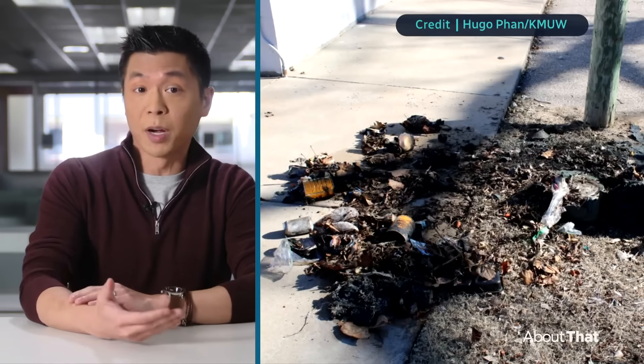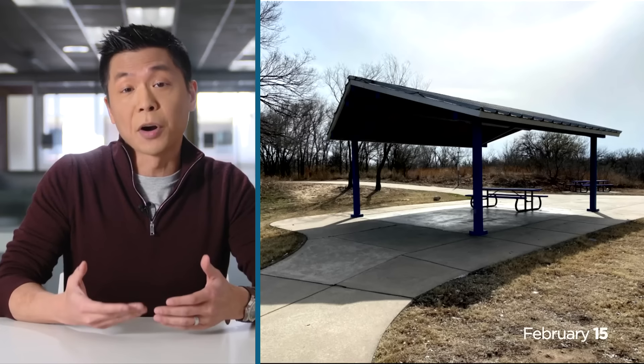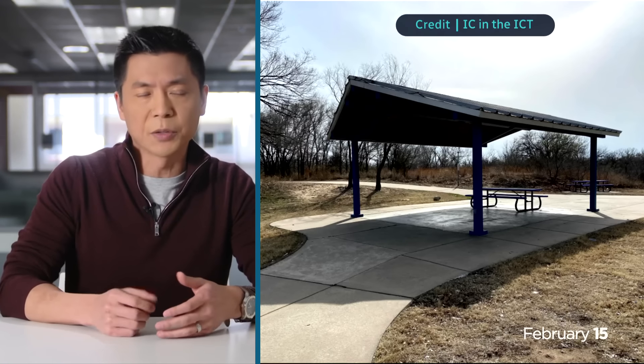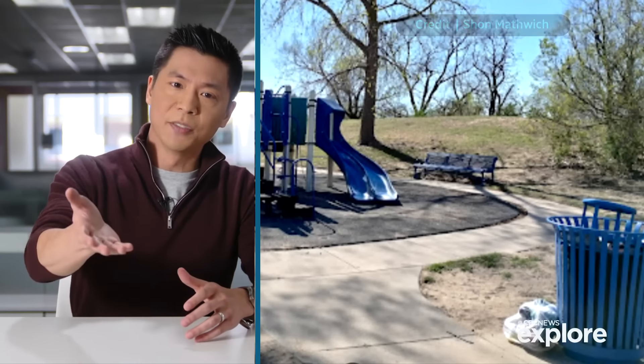Within just a few days of the theft, firefighters responding to a call found pieces of the statue in a burning trash can at Garvey Park, which is about 10 minutes south. This is just to give you an idea of the area.